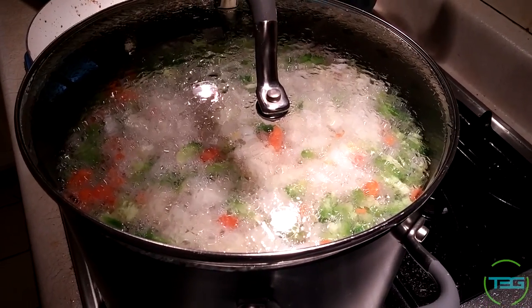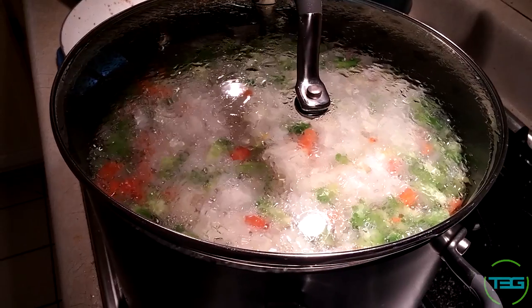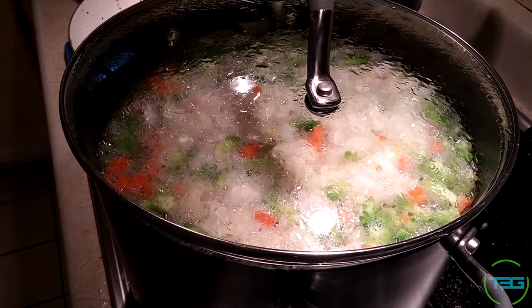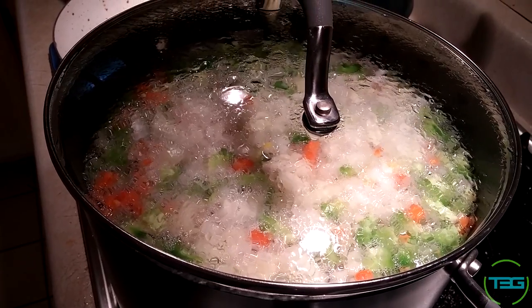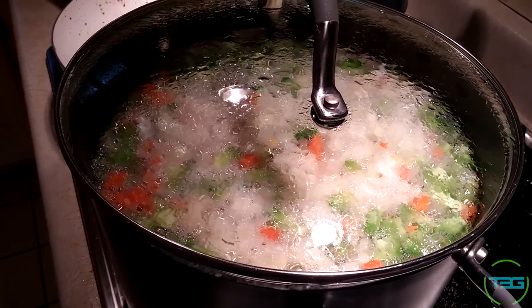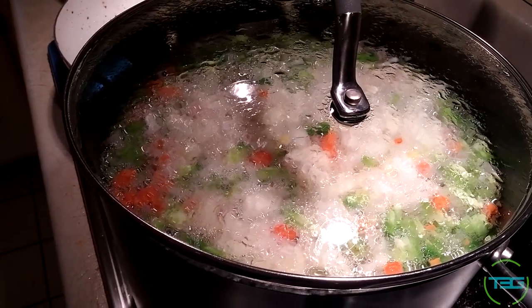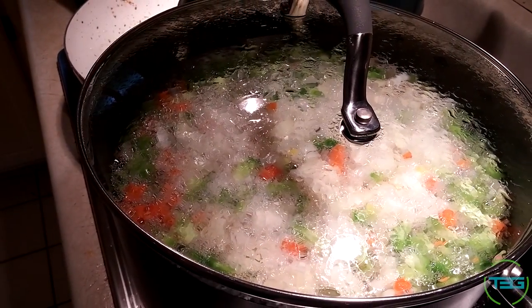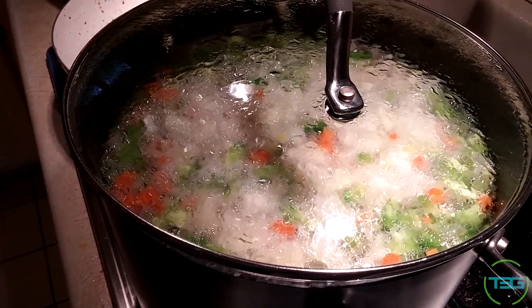Step two is to add onions. It says a quarter of a green bell pepper, but I went ahead and added a full one because I really like green bell peppers. You rinse the beans, soak them overnight, then add the onions, carrots, and green peppers.